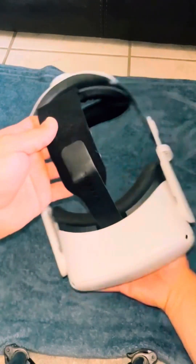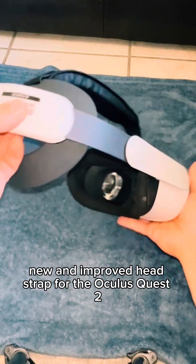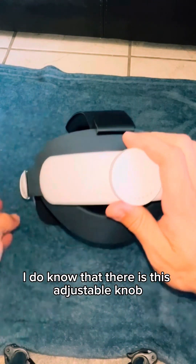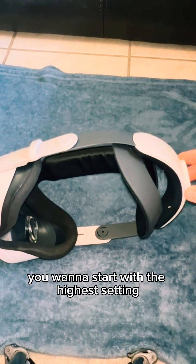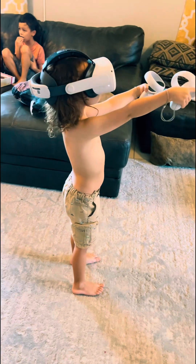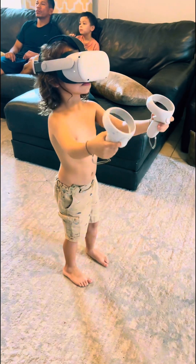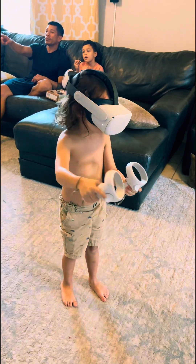And there you have it — new and improved head strap for the Oculus Quest 2. There is an adjustable knob, so when you put it on, you want to start with the highest setting and then adjust to your fitting at the bottom.